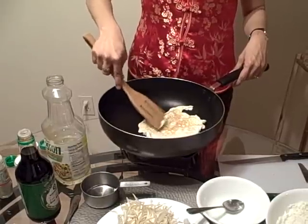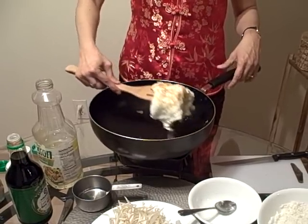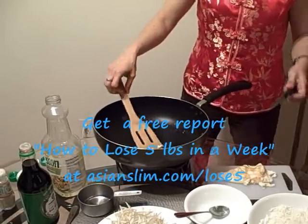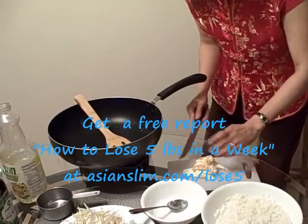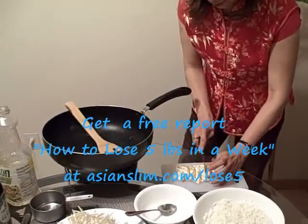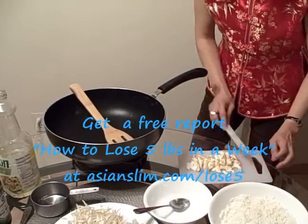You can make it into scrambled egg, or you can try to do what I do — just make it into a flat, one piece of egg. And then what I do is cut it into thin pieces. That way it will look nice on top of the fried rice.